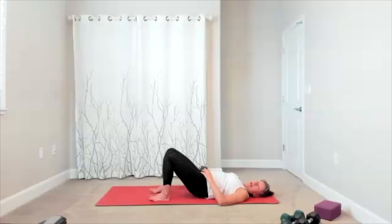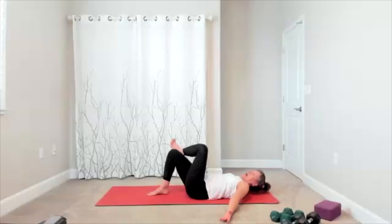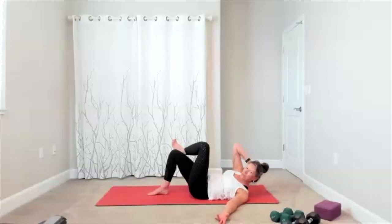Take a figure four. Obliques — you're going to take your shoulder across. Lift up and bring it down, lift up, release it down. Lift and lower, lift, lower. Exhale, lift. We have five more — five, four, three, two.